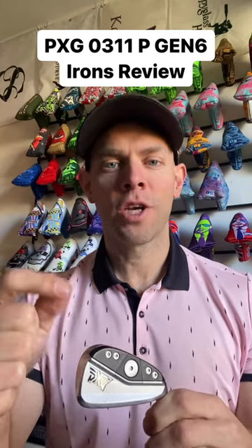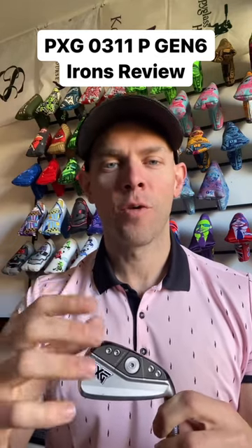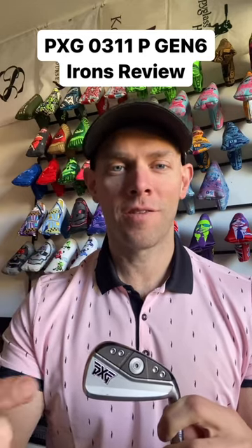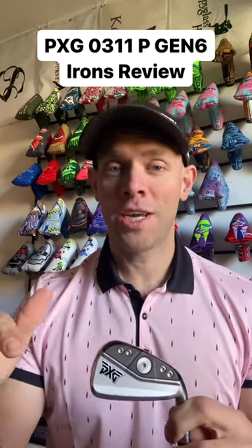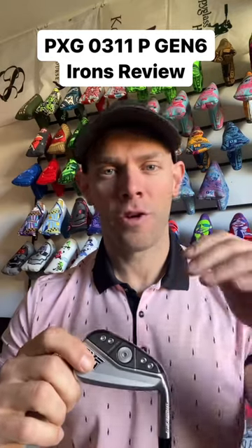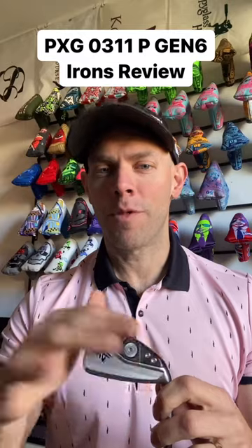They've made it a little higher launching and a little lower spinning. The upshot of all that is 3.5 yards more total distance than Gen 5 without changing the lofts — that's a big key. And it still has really good landing angles, so you're going to hold the green with all your irons.